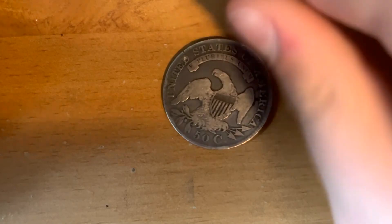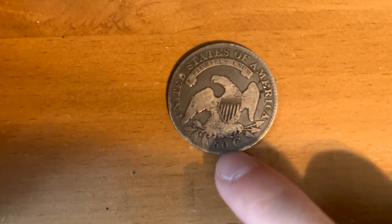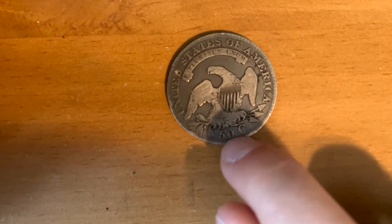Then on the back side, you can see the United States of America with a bald eagle and it says 50 cents — that's the face value.